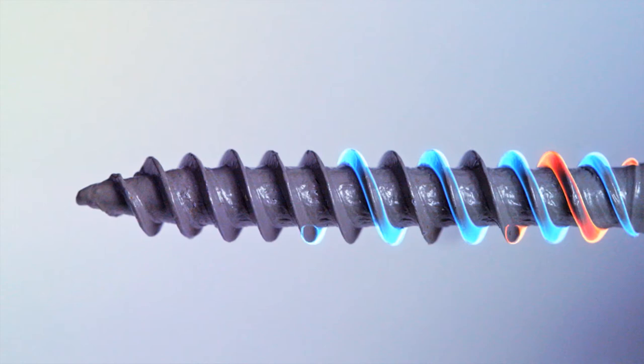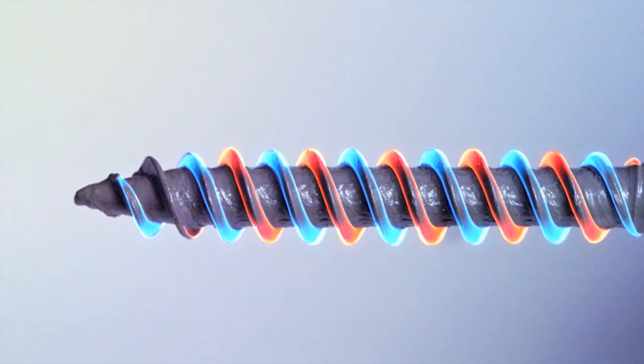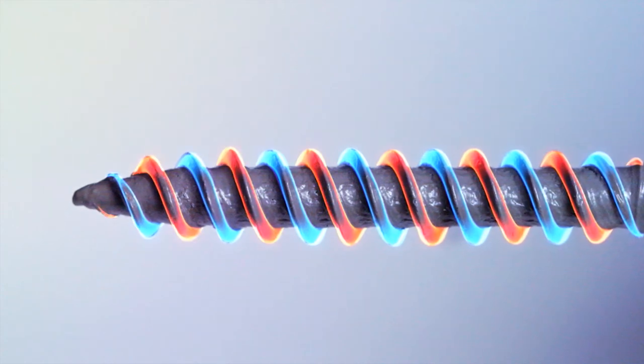The newly designed dual lead threads install the screw 50% faster with each rotation, saving valuable time on the job site.